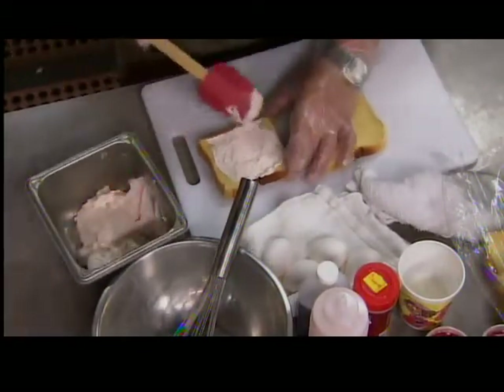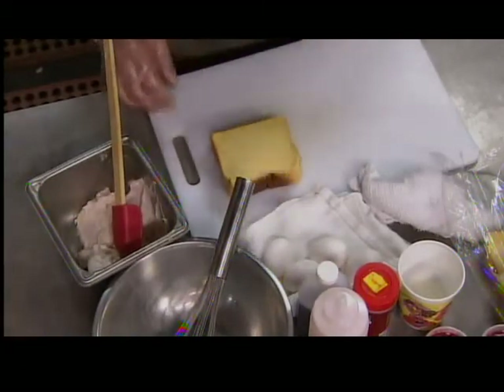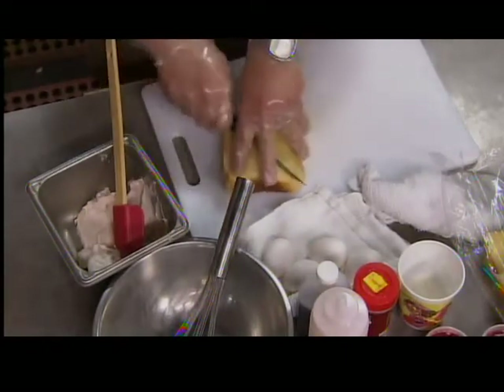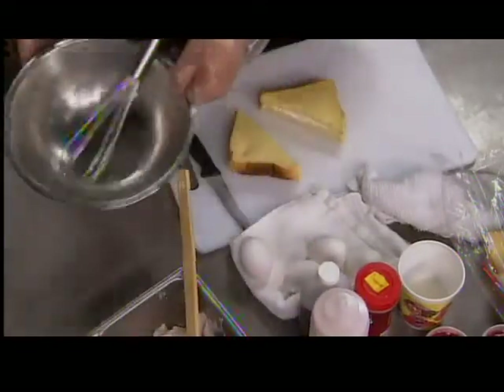Then you put about an ounce or two of the filling in between the bread, put the top on it, and then cut it in half. After that, we're going to make a quick egg French toast batter.